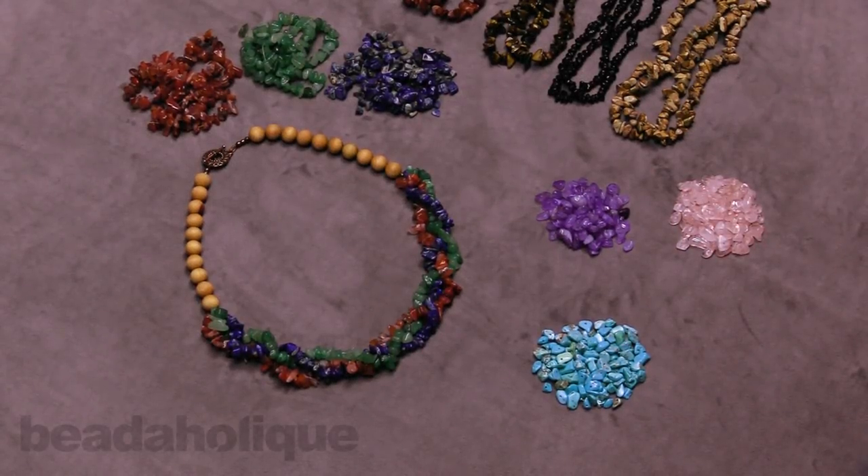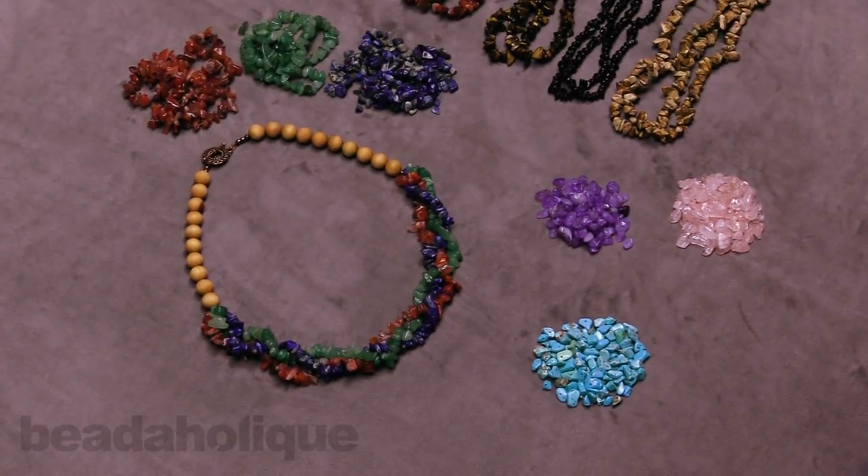Hi, this is Kat with Beadaholique, and in this video we're going to go over some of the beautiful gemstone chips that we offer here at Beadaholique. This is just a few of our selection, but I wanted to pull them out so you could really see the variety of the sizes and styles that we have.